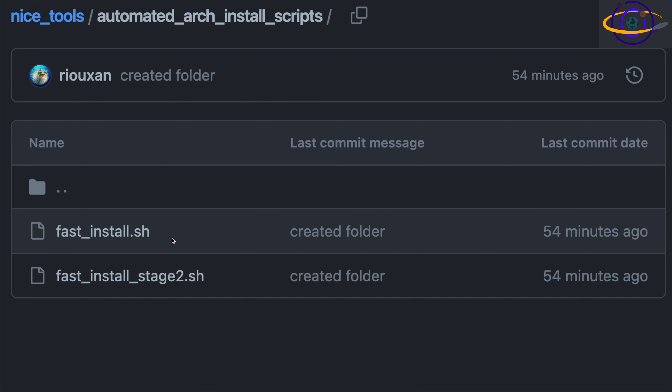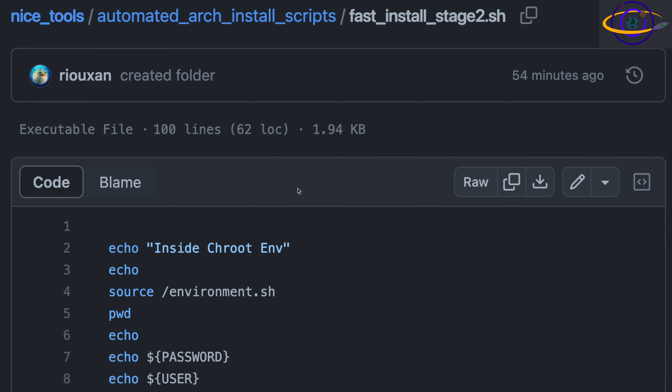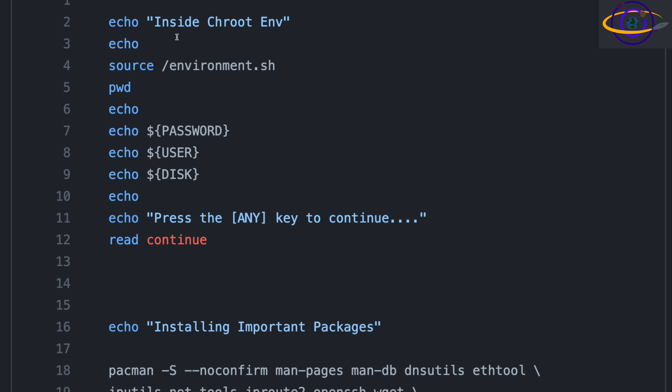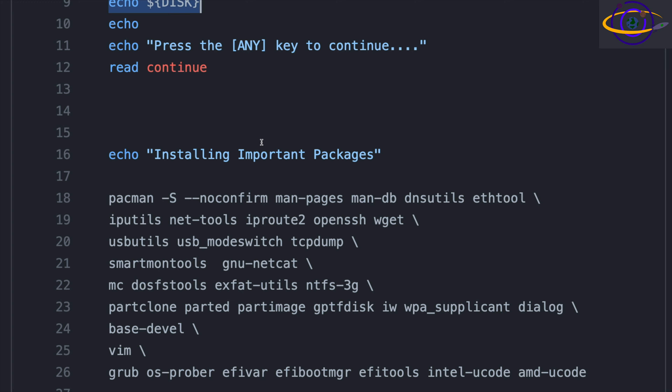That was fastinstall.sh. Now let's look at fastinstallstage2.sh. We see 'echo inside chroot environment,' then source that environment script we created. This makes sure we have all the environment variables and values we calculated in the previous script — including hard-coded values like the password. Then we echo out a few of them just to verify everything's working — that's just for debug purposes.